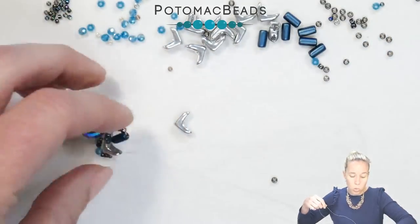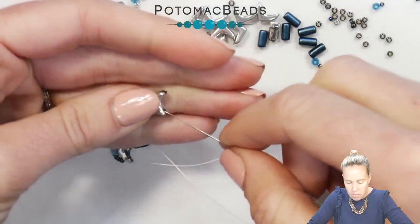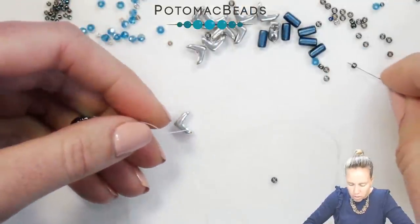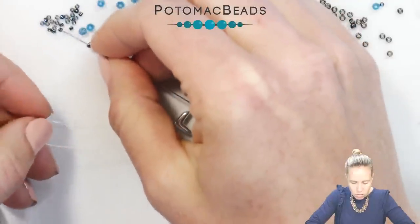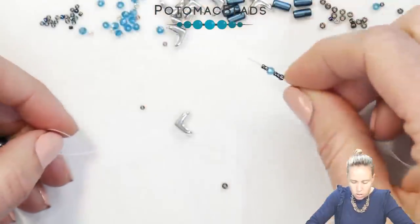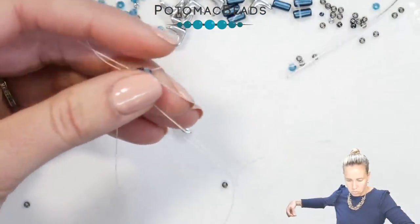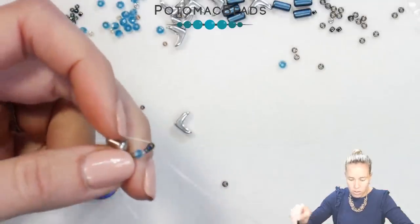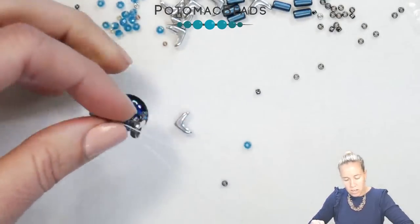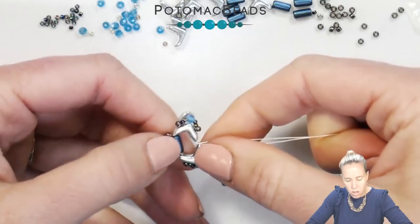When you work with two needles, it's usually a mirror image, so do the exact same thing: pick up the next Eva bead, going through from the interior towards the exterior, and pick up your pattern of one 11, two 15s, one crystal, two 15s, one 11, and back through the Eva bead. As you pull down, you have those Eva beads sitting right across from one another with the tubelet right in the middle.